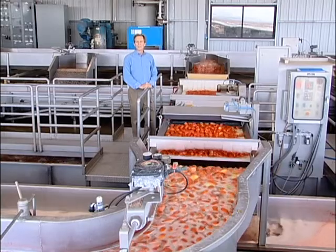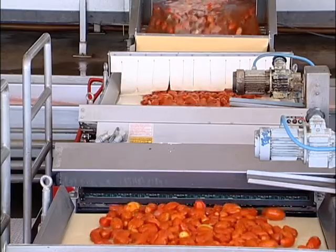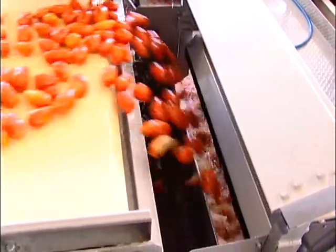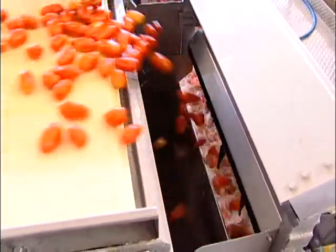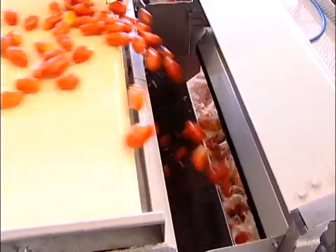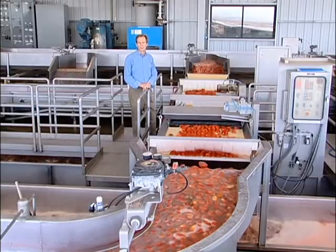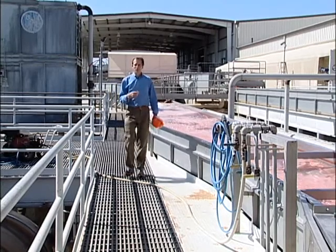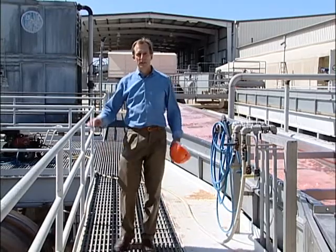Now that we've eliminated the broken and small fruit, it's time to take aim at green tomatoes. These high-speed optical sorters will read the green tomato as it passes across the light, and through an air-activated valve will knock the green tomato into the discharge flume, joining the broken and small tomatoes to be used for ketchup, tomato paste, or tomato sauce. We've graded and sorted the fruit, and now it's time to follow the tomatoes into the processing facility as they make their way to the peeling operation.